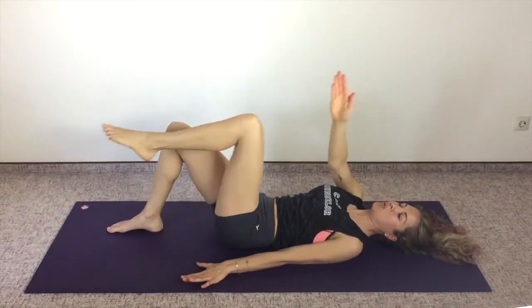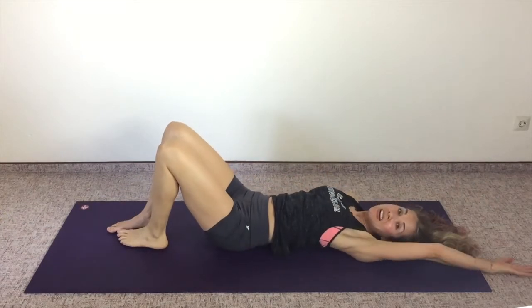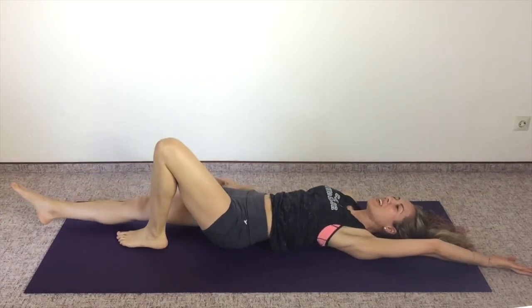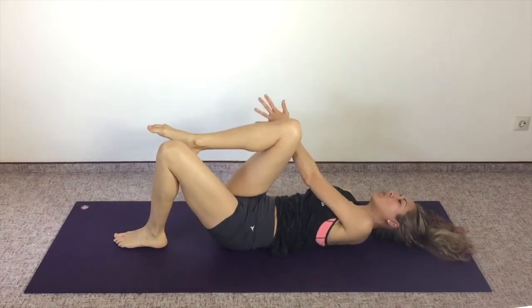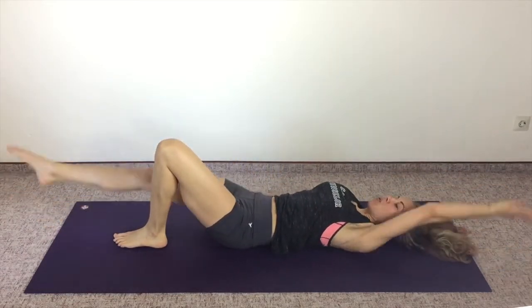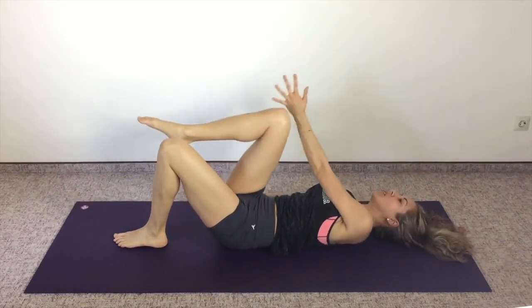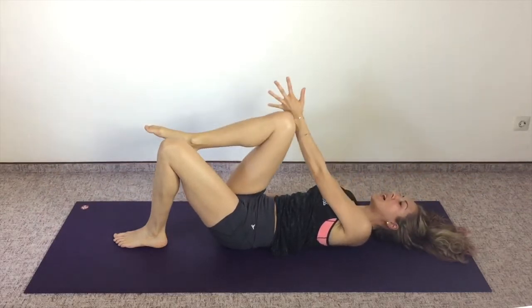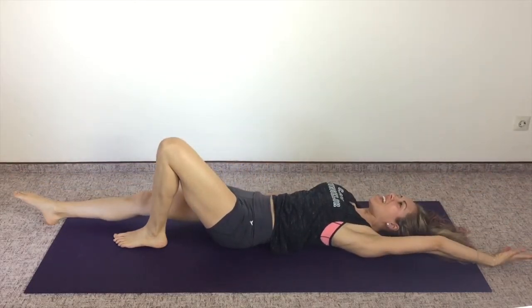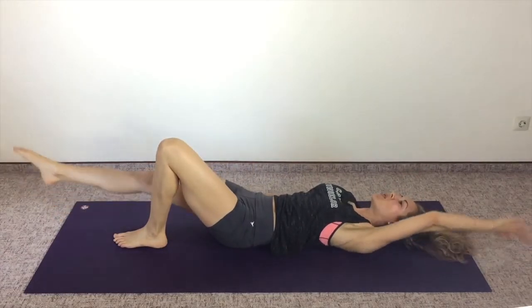Last one, and let's put our seat belt on on the other side — we've got to be even. Engage through the core for a full body experience here. Really feel all of the muscles in your body stretching and then strengthening, integrating the breath and the movement, so exhale.